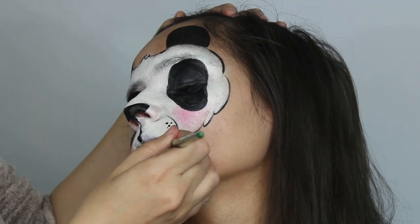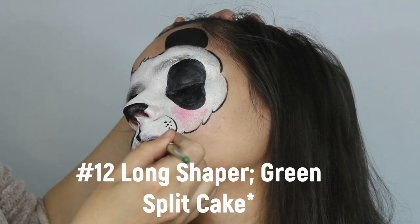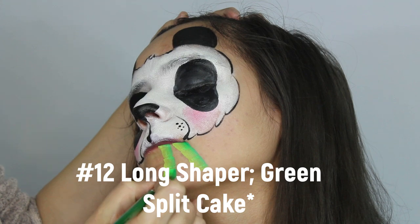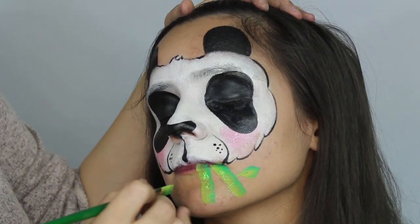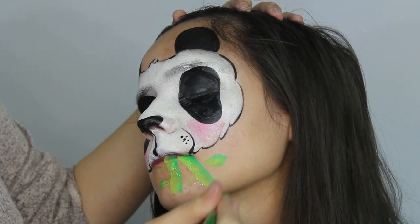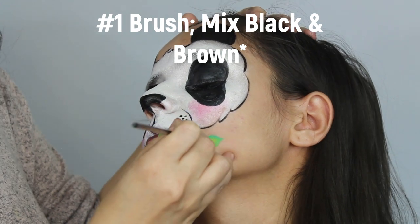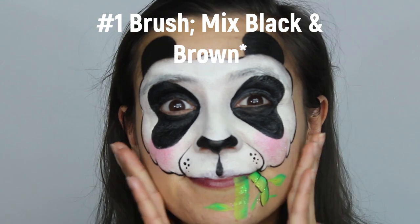You're pretty much done, but if you like or if you have extra time, you can add bamboo right below the mouth. With a green rainbow cake, use your smallest flat brush to create the bamboo — paint three strips per stick and draw leaves on the bamboo. This brush is a number 12 long shaper. To outline the bamboo, it's best to mix black and brown with a number one brush to give it a very fine, detailed look.